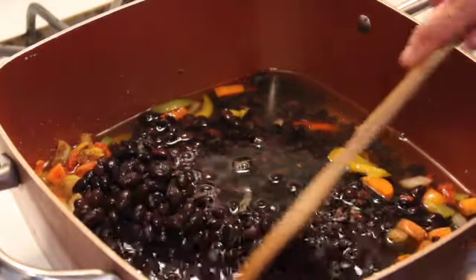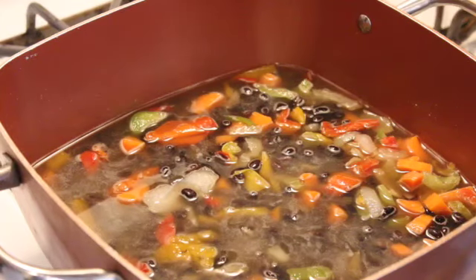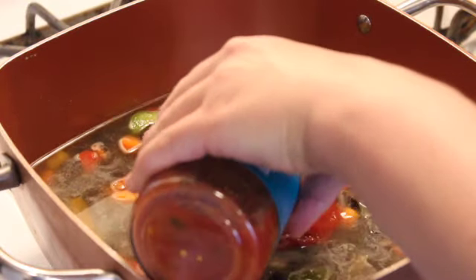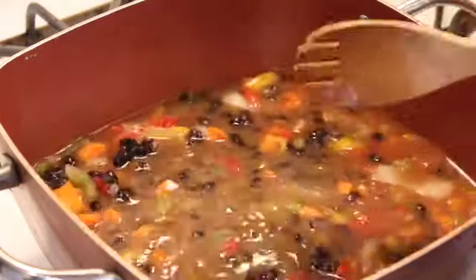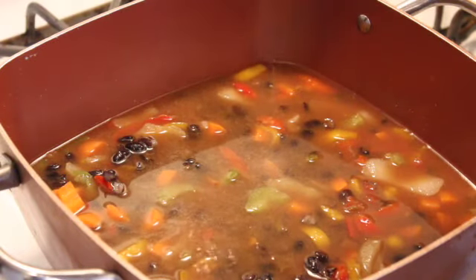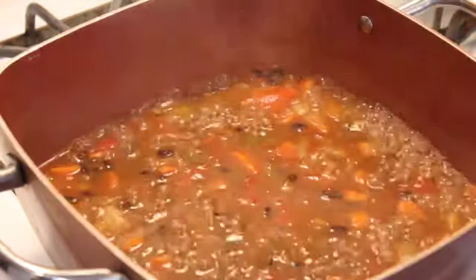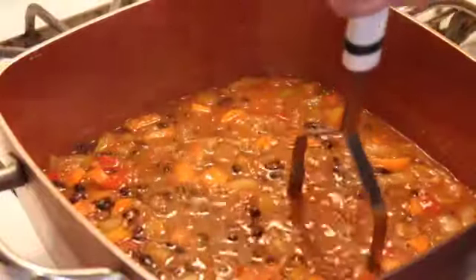Then you can add in vegetable broth, but I didn't have that on hand, so I just poured in water — add enough to cover everything a little bit, but not too much because we want this soup to be kind of thick. Then I added in some salsa, maybe about half a cup to a cup — that's up to you how much you want to add. Stir it up nice and well, then season it with some salt. You can also put a veggie bouillon cube in there if you have that. Let it simmer on the stove for about 15 to 20 minutes so all the flavors merge together. If it starts to lose too much liquid, just add a splash of water or veggie broth.